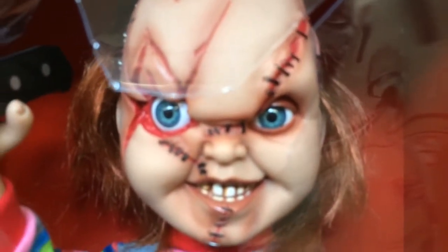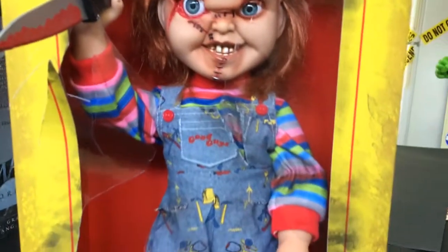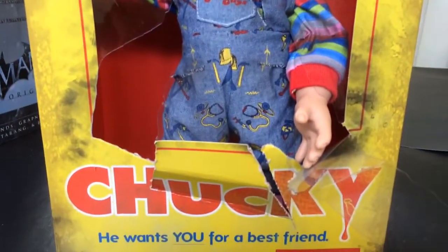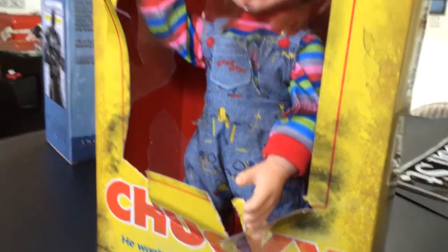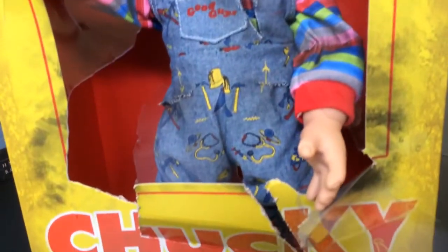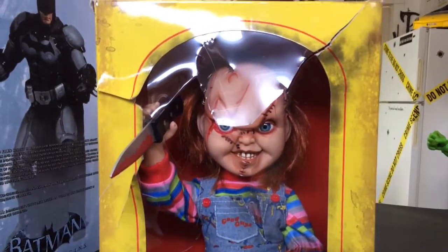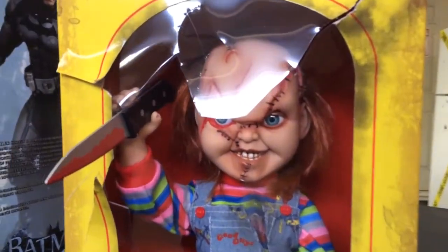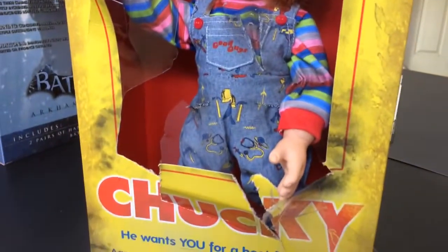This one is the one by Mesco Toys — it's the 15-inch figure. Like I said, I did a previous video on this, you can go and look at that one. It kind of looks that way — it's cutting its way out of the box. Sorry I had to do that to the box, but as most of you know I have all my stuff on display, and I like it this way. I think it's really cool.